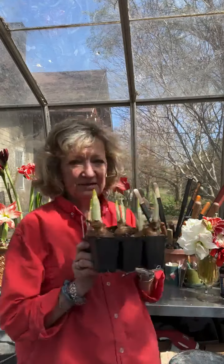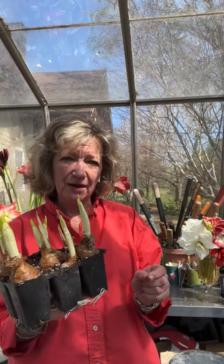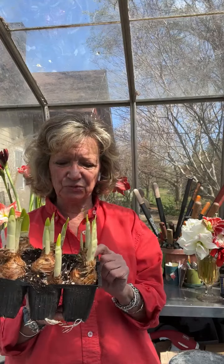Do you force hyacinths in soil or water? I force hyacinths 100% of the time in soil, 100% in the six-packs. I pot them up in November, right after our winter flower school here at the farm — which is all about forcing bulbs. As soon as we're done with that, we start potting these up. I get about 6,000 spring bulbs, and I love doing hyacinths this way.